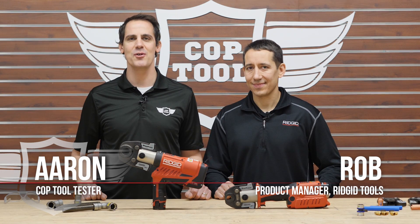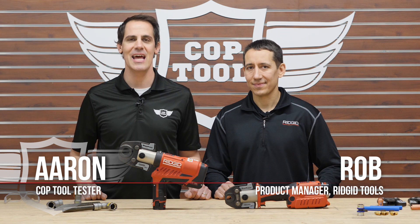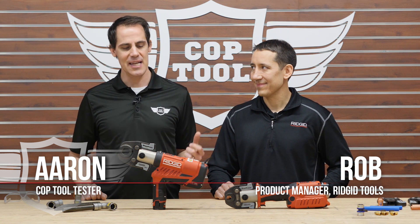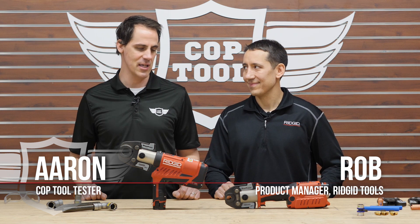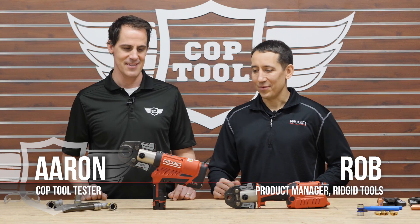Welcome back to another episode of Cop Tool, the authority on power tools. My name is Aaron, and I'm here with a very special guest today — Rob from Ridgid. He's going to give us the lowdown on a couple of very cool new products.